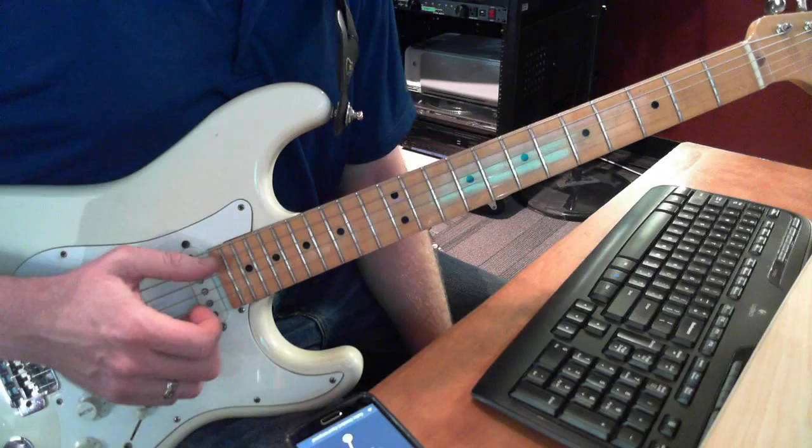Alright, so that's the first section of Bieber — Love Yourself. Be a believer. And I'll put the other parts of the song up.